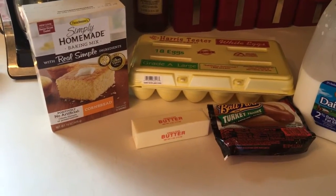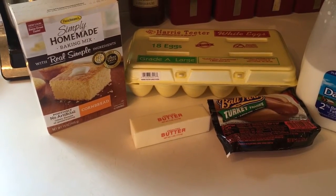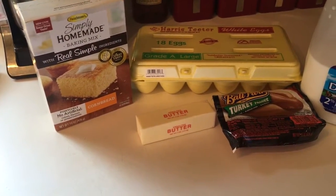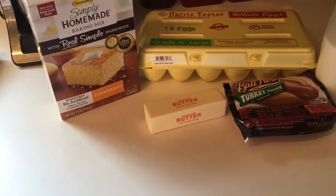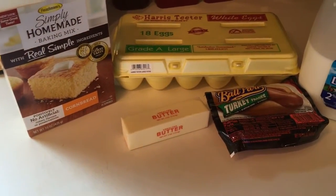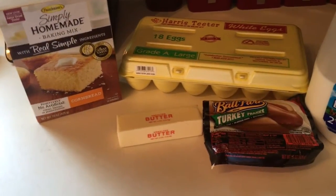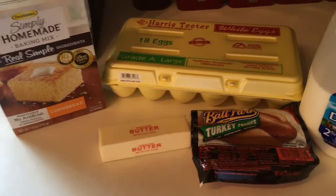You can freeze these. When I freeze them, I wrap them in plastic wrap really tight, then put aluminum foil around them as well, and then put them in Ziploc bags. So you can make a whole bunch of these and freeze them.